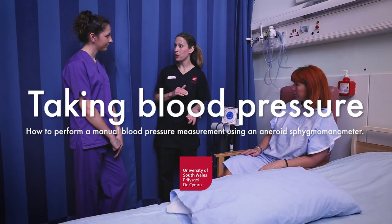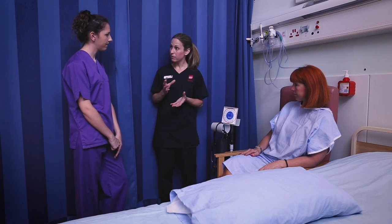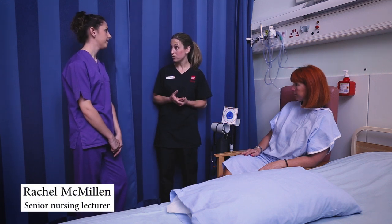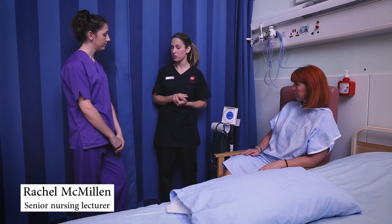Sophie, we're going to go through taking a manual blood pressure measurement today. We have done some theory around blood pressure before, so I'm just going to go through the practical steps now that we need to take in order to take a manual blood pressure reading.